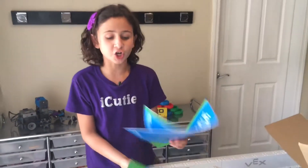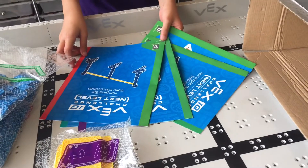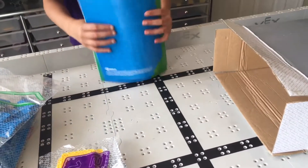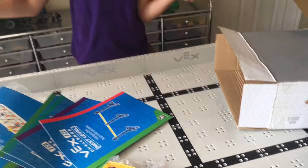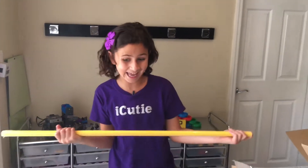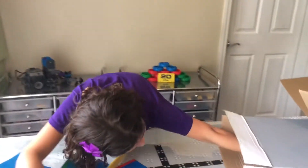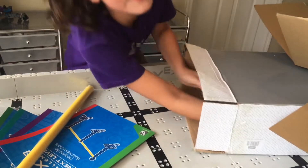We have the scoring modules and a few more blue beams and grey pins. Now there's another section of cardboard that comes out. We have our instruction booklets, which we'll definitely be needing. Now over here we have the hanging pole, which I'm super excited to see — a robot that can hang!